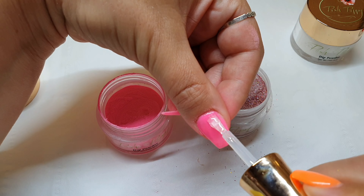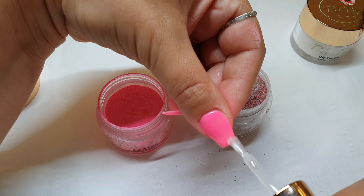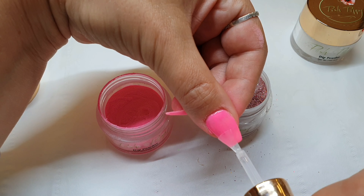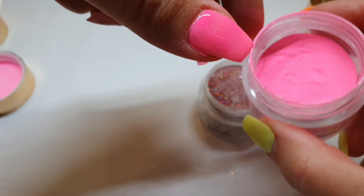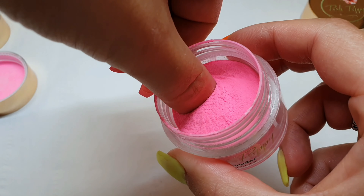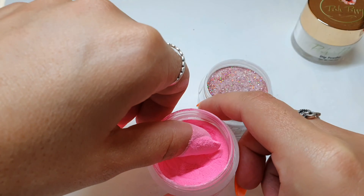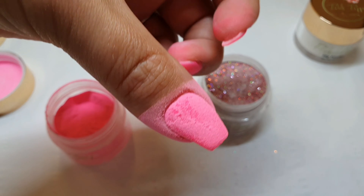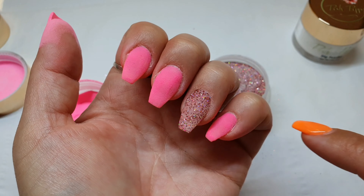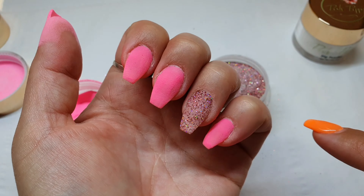So with the second layer, just do the same. Apply it on the entire nail, dip it in and tip it off. And you're gonna do all five fingers the same as before. I had done three layers of the color.